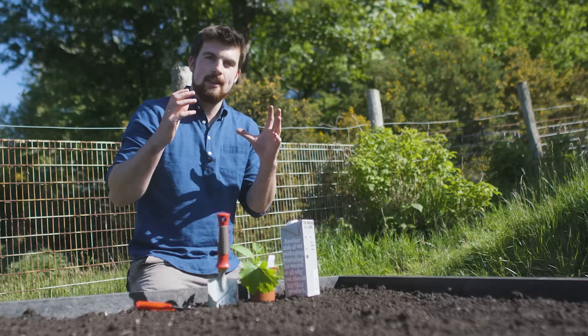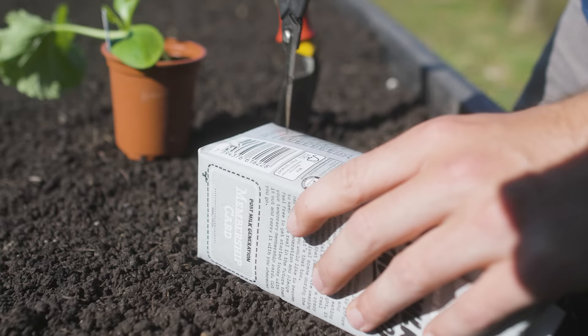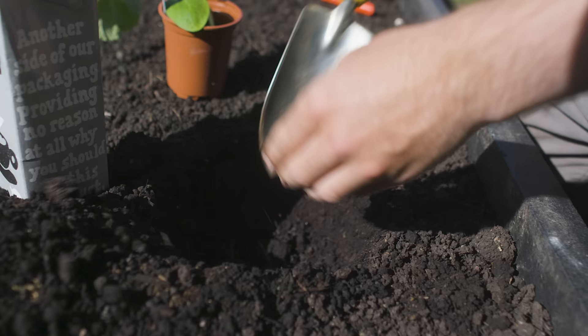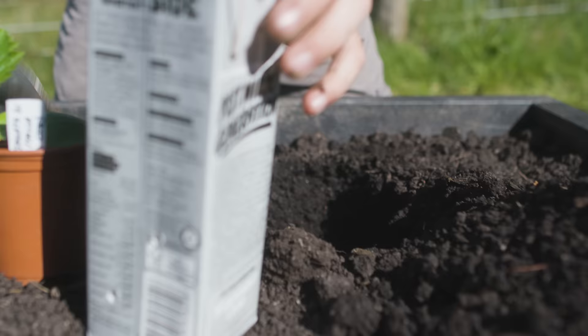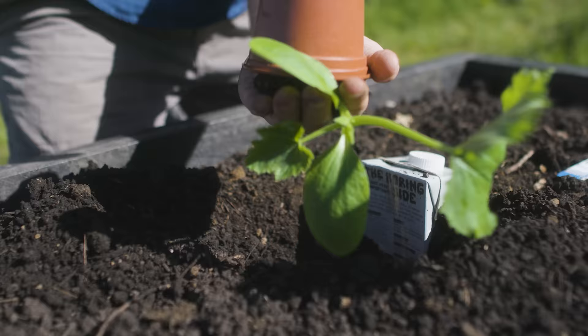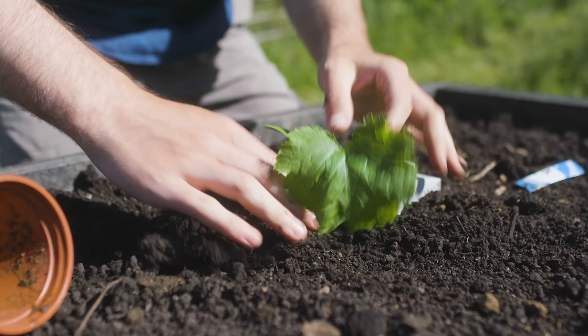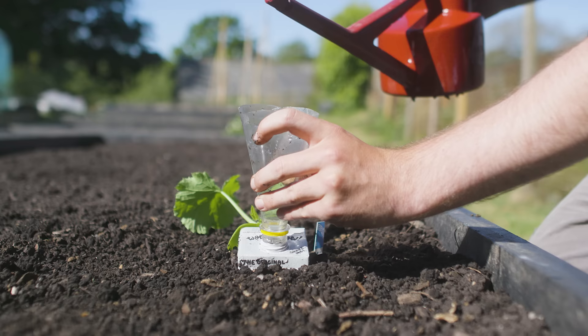The first hack is to use a drinks carton as a very efficient watering system for larger plants, for example squash and tomatoes. Poke some holes on the side where you'll transplant the squash, then dig a hole and bury it up towards the top so just the top part of the carton is showing — especially the lid. Then transplant your seedling, for example this courgette, on the side which has the holes. Once you've transplanted it, simply open the lid, fill it with water using a hose or watering can, and close it.